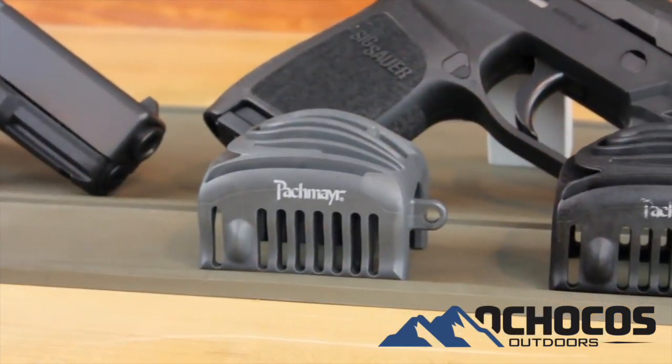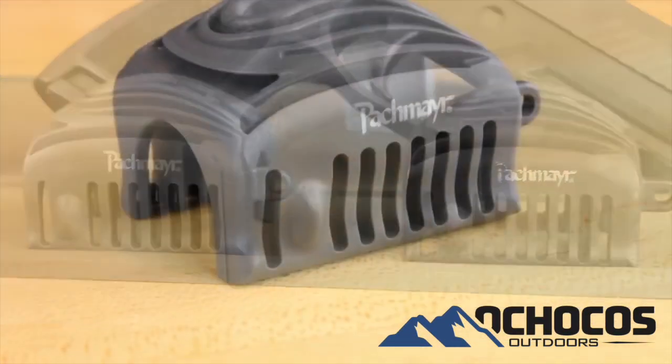Hello, this is Joe Angelo, Service Technician here at PacMeyer. Today I'm going to talk about and demonstrate the new PacMeyer Racket Slide Rack Assist Tool.